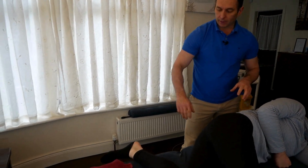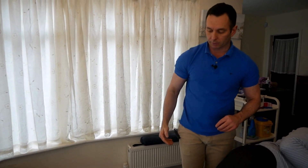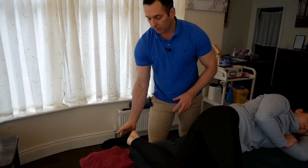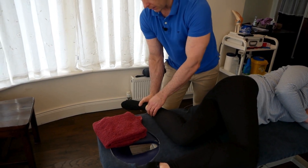I've got Nicola here side lying on the couch with the medial side of the ankle facing uppermost. The hip is flexed a little bit, and the knee is flexed at about 90 degrees. The medial and lateral malleoli are just off the edge of the couch.